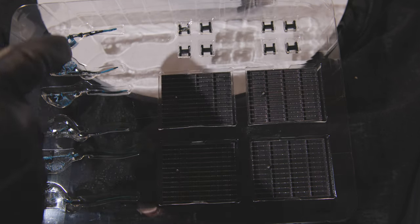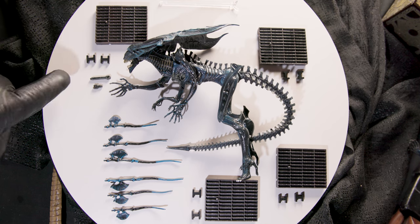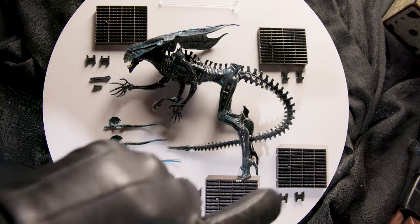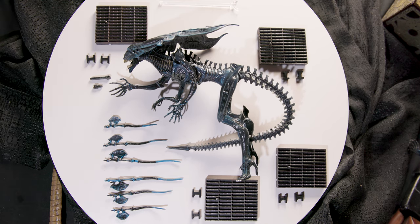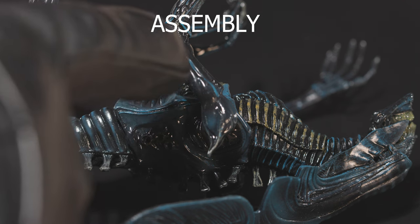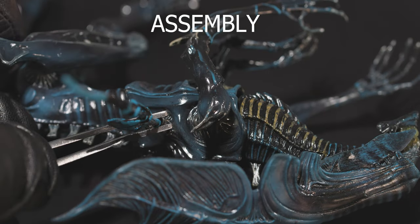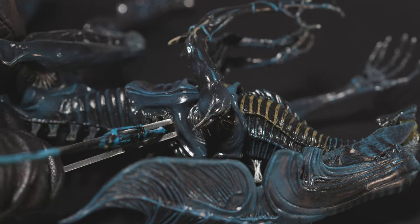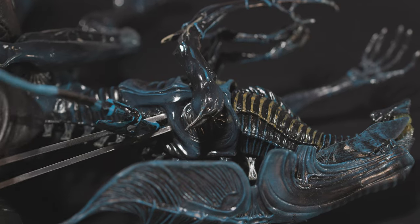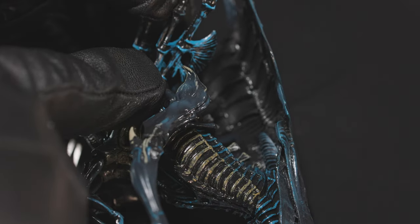A clear support rod is also included. The figure measures roughly 15 inches in length from the tip of the tail to the head, and around seven and a half inches tall. In the hand it feels slightly like a more delicate standard NECA alien figure. Assembly is where things get a little sticky — the back spines do not want to plug into the holes without bending or breaking. I have not had a figure come this close to being damaged while assembling it in a long time.